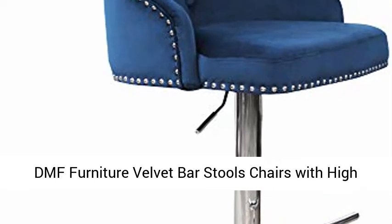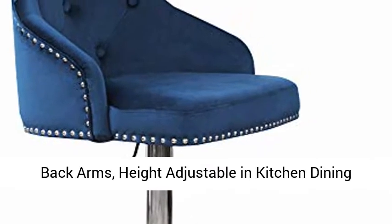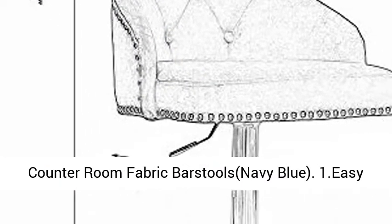DMF Furniture Velvet Bar Stools Chairs with High Back Arms, Height Adjustable, for Kitchen Dining Counter Room — Fabric Barstools in Navy Blue.